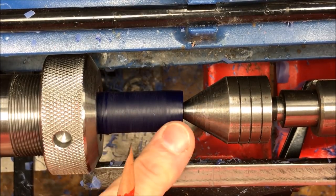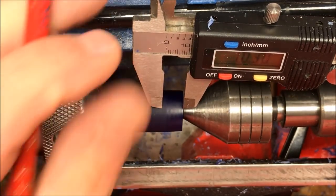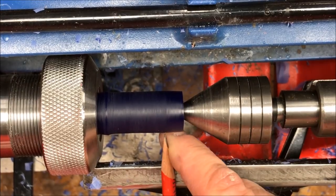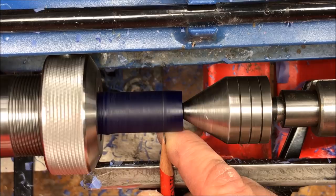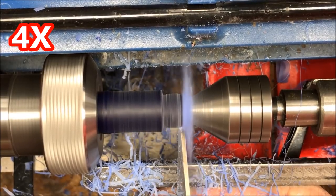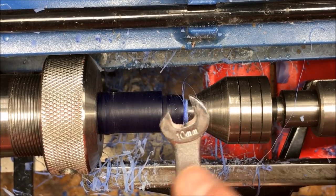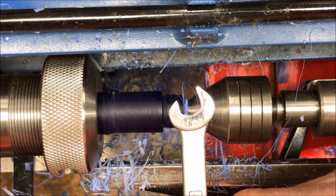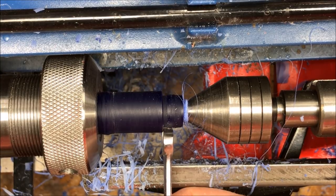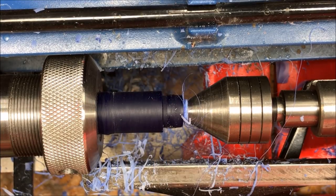I'm going to cut a 10-millimeter tenon on the end of this blank and I want that to be about 10.3 millimeters deep, so we're going to grab our calipers and make a little mark, then transfer that mark all the way around the blank. To get a perfect 10-millimeter tenon I'm going to use a box wrench — I've taken the short end of this wrench and ground it off a little bit on my grinder, and that produces a little burr that will cut the alumilite quite nicely. We still have a ways to go so we're going to go back to the parting tool and finish getting this tenon down to the appropriate size.